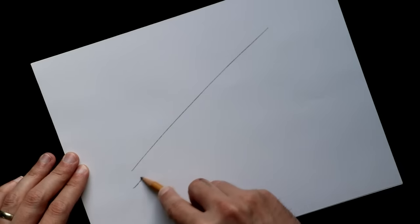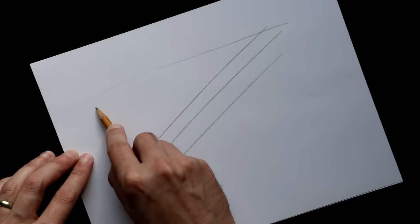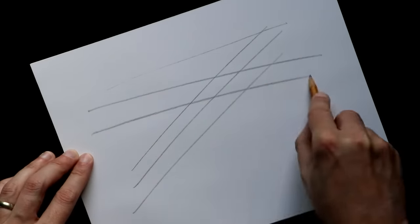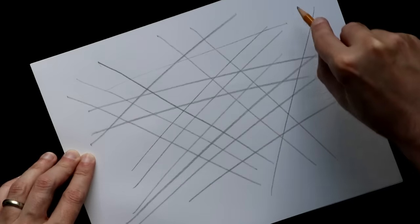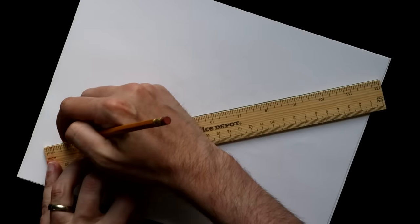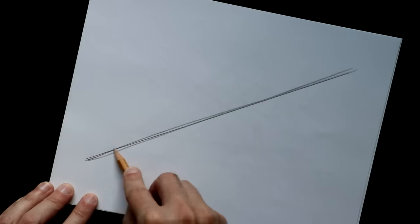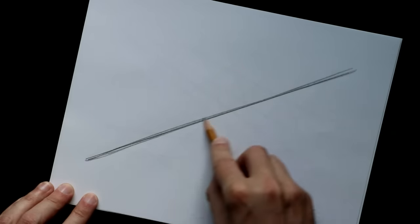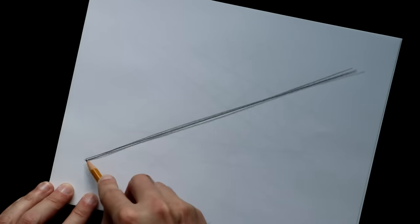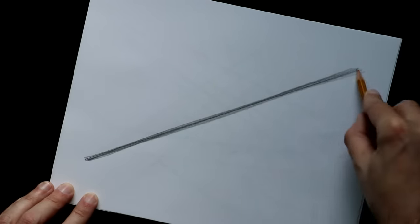Start off by drawing a straight line — draw it as straight as you can. Keep your wrist tight and make sure you're using your whole arm. Feel free to fill the entire page with lines, and those lines don't have to look good — it shouldn't look good the first time you try this. Another thing you can do is draw a line with a ruler, then try in one steady stroke to draw on top of that line and replicate it. If you stop and think about it, your line is going to get wobbly. What we're looking for are straight, confident lines.